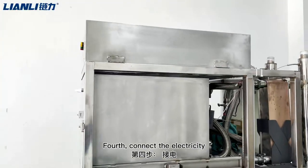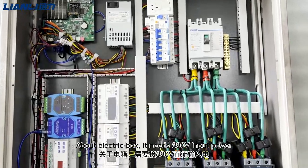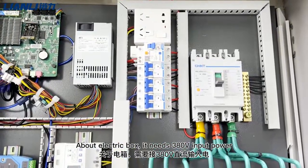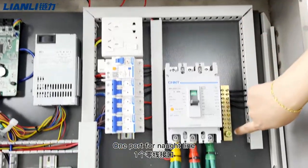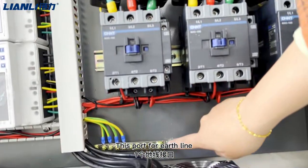The fourth step is connecting the electricity. It requires a 308-volt input with three wires: three phases for the live lines, one wire for the neutral line, and one wire for the earth line.